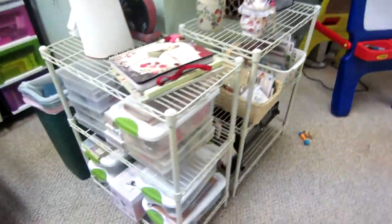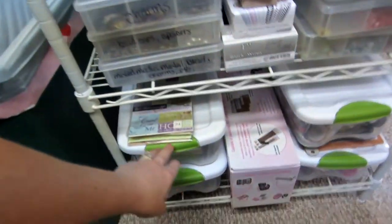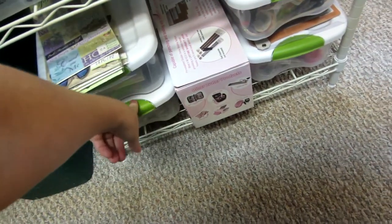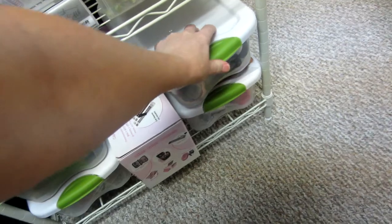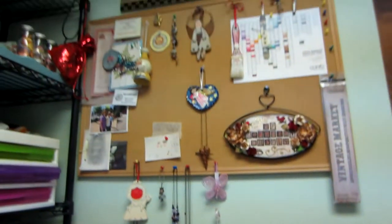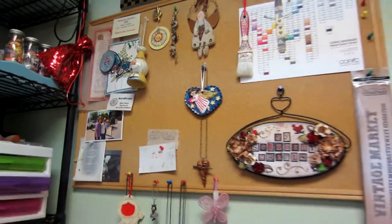Then you come around here and this is my beading area. I have all my beads. In here there's some dimensional stickers and my stick pin stuff, buttons. This is lace — like little pieces and bigger pieces of lace — my laminating machine, my paper towels and some brushes. And there's my sign and that's my little pegboard. I've had that for forever.